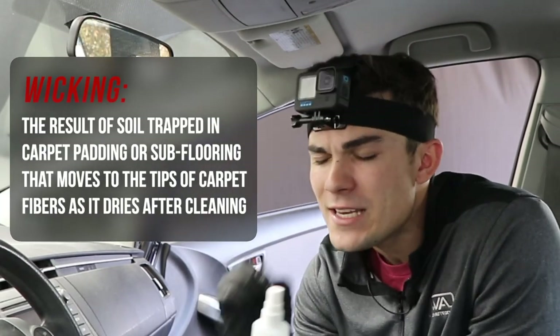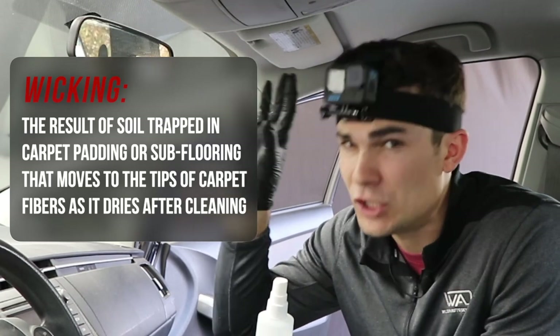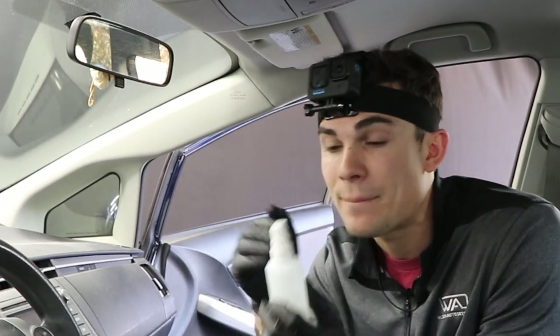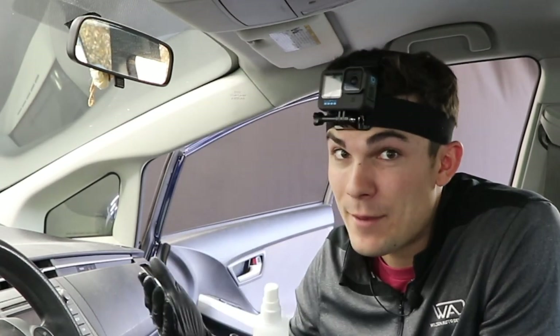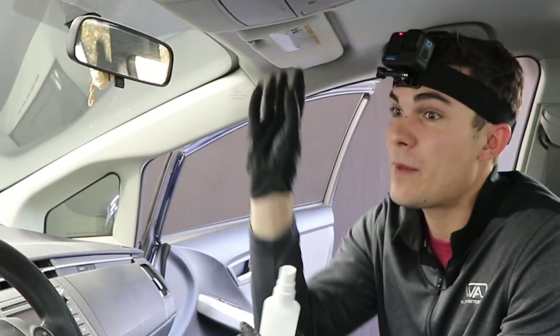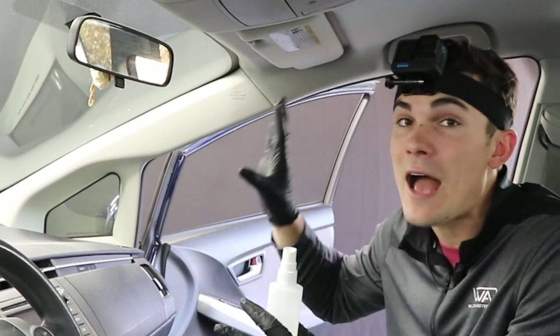Wicking happens when you clean the surface of a stain on a piece of fabric like headliner, but there's a lot more under the surface — it's like an iceberg. As the cleaned area dries, what was under the surface that didn't get clean gets stirred up by the chemical and starts to reach itself to the surface through capillary action. Before I went full-time as an entrepreneur I was a biochemistry major in college, so briefly: when liquid stirs up a stain in fabric it can defy gravity and reach up to the surface — that's wicking, and when it dries you see this ring effect.